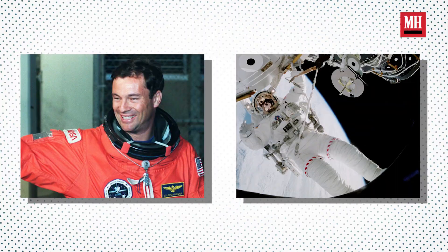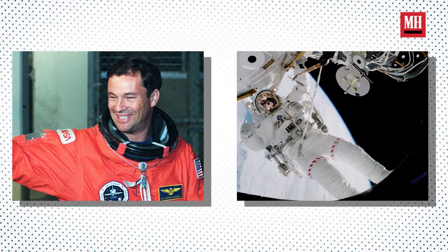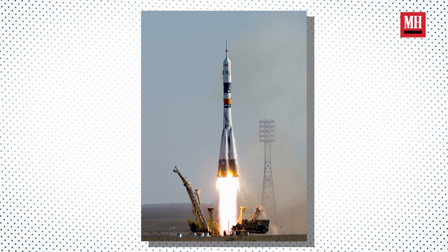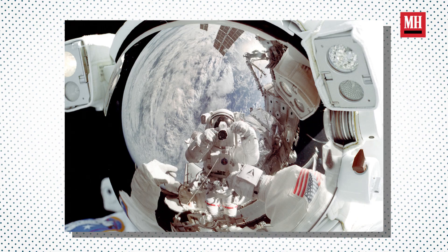Hi, my name is Michael Lopez-Alegria. I was a NASA astronaut for 20 years and I flew three times on the space shuttle for about two weeks each. Then once I flew to and back from the International Space Station on board a Soyuz rocket, and during that mission I spent seven months commanding Expedition 14.